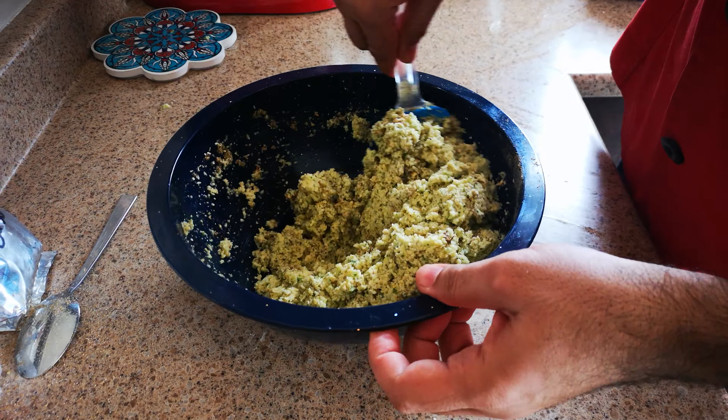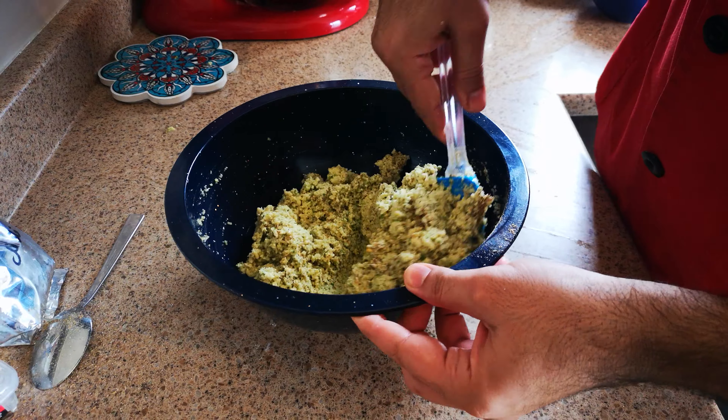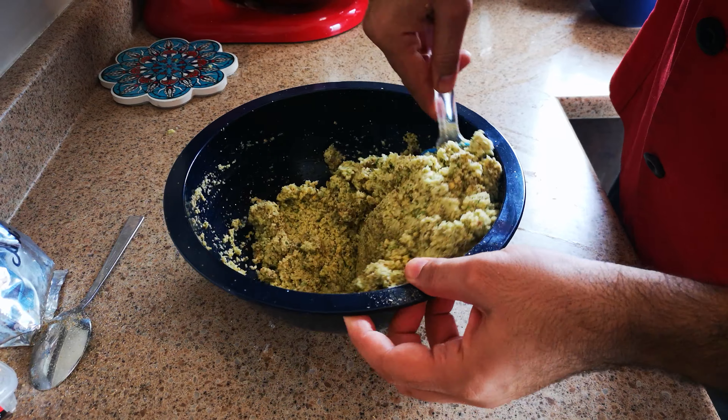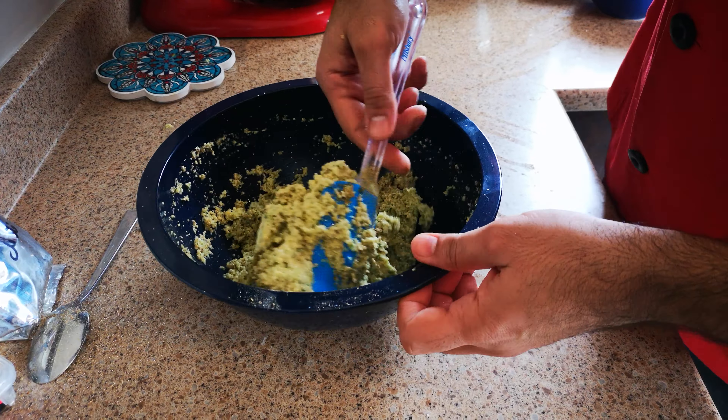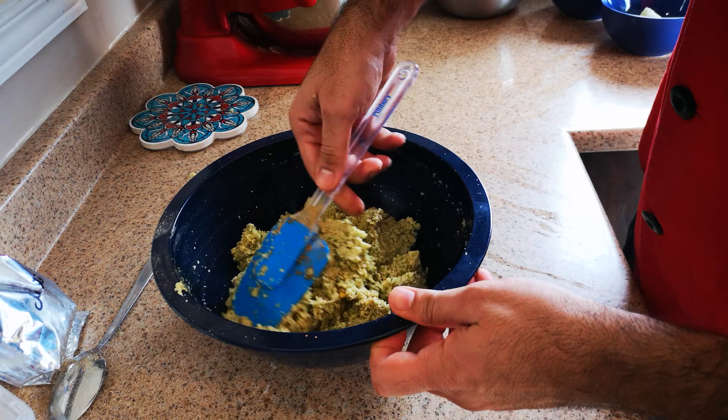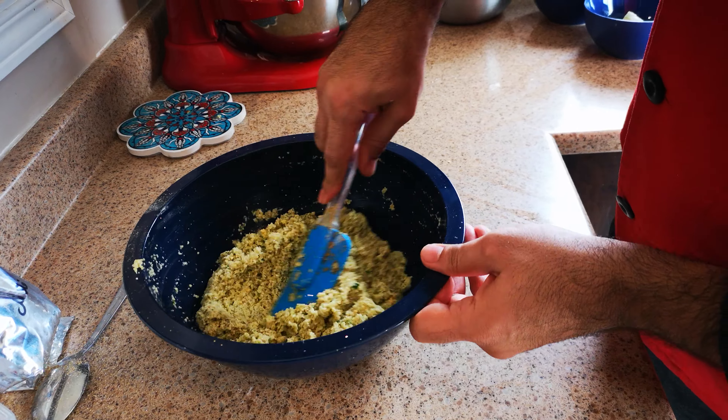I am going to add a little bit of shahi. Now it is going to get a little bit thicker also, because I added all the spices inside, so I have to add a little bit more water.